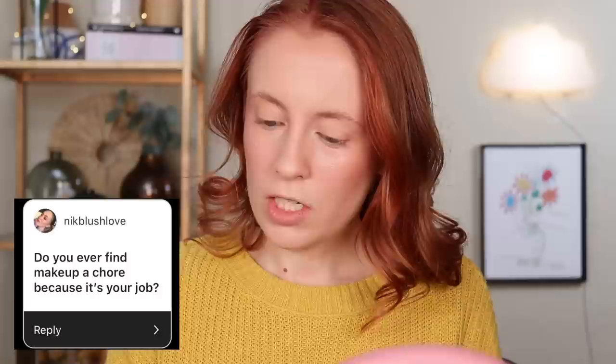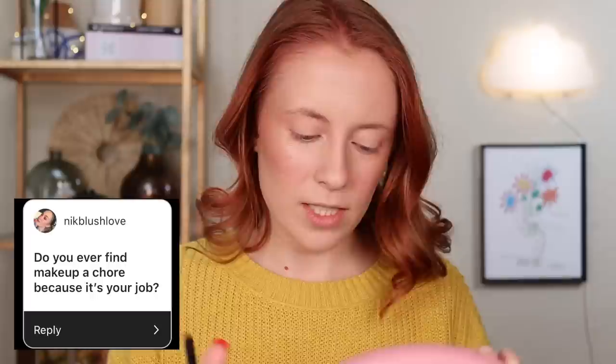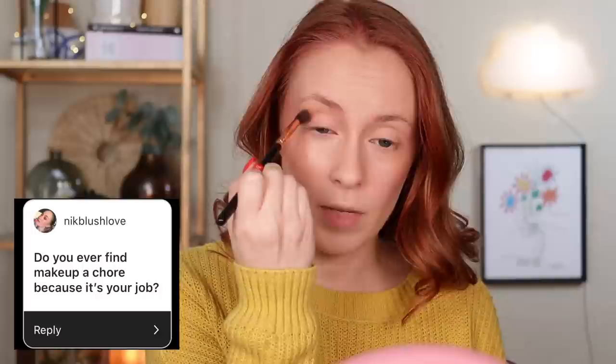Do you ever find makeup a chore because it's your job? I really don't. I can't say I've ever felt like makeup was a chore. Even if makeup wasn't my job, I would still probably be doing my makeup most days just like I do now. I just love makeup — having it as a job hasn't changed that at all. There are certainly parts of doing YouTube that can feel like a chore, like sometimes I don't feel like editing, but makeup itself has never felt like a chore to me.